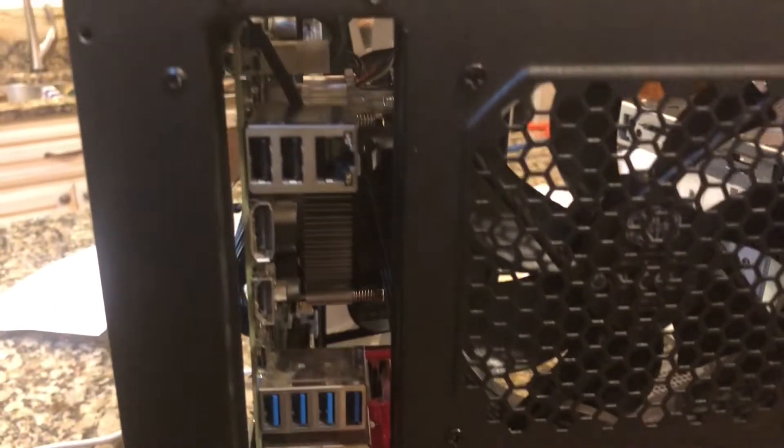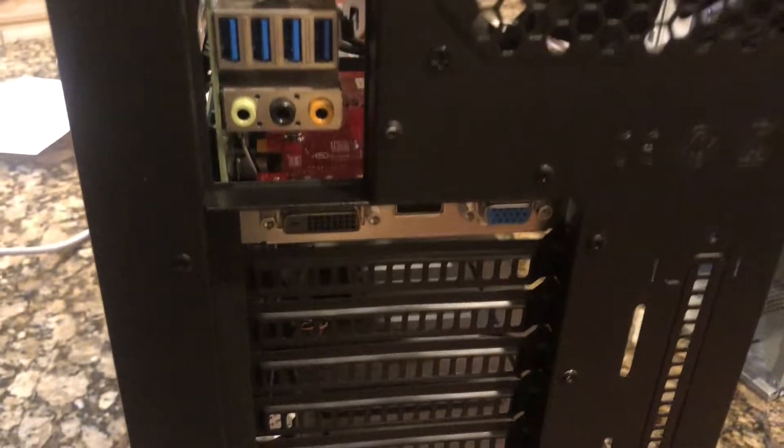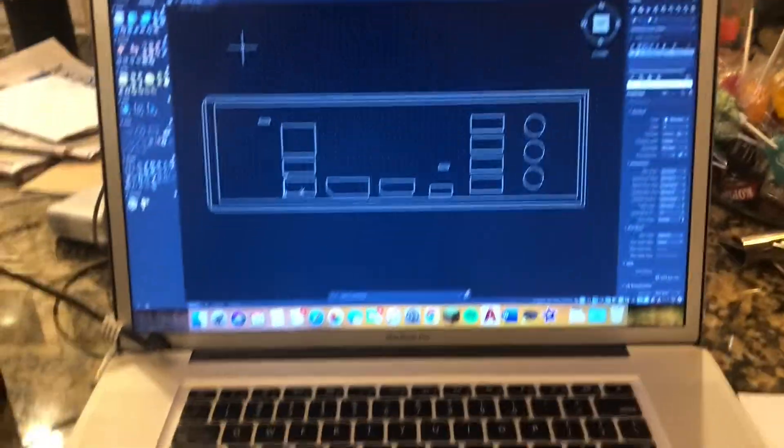The Dell fan has an extra pin for a fan management system. I also had to use an extension for the ATX power to the motherboard. One thing that wasn't standard was an I/O shield — it had the metal I/O shield built into the back of the original case, so I took to designing my own.